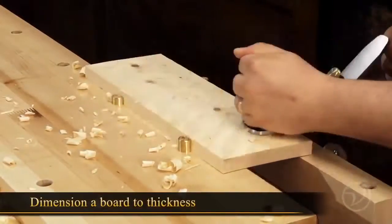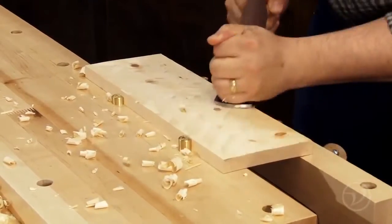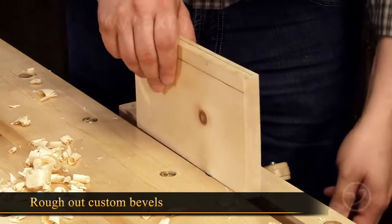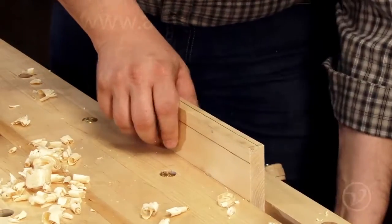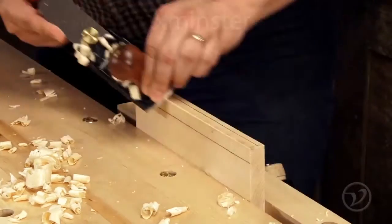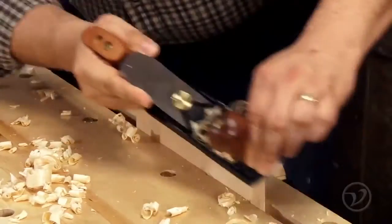You can also quickly dimension a board to thickness at the bench by working the surface at angles to the grain. When forming a custom bevel, you can safely rough it out with a scrub plane. The key is to keep the bevel you are forming centered between your scribe lines. This will ensure the bevel is cut precisely to your requirement. You can then refine the bevel with a bench plane.